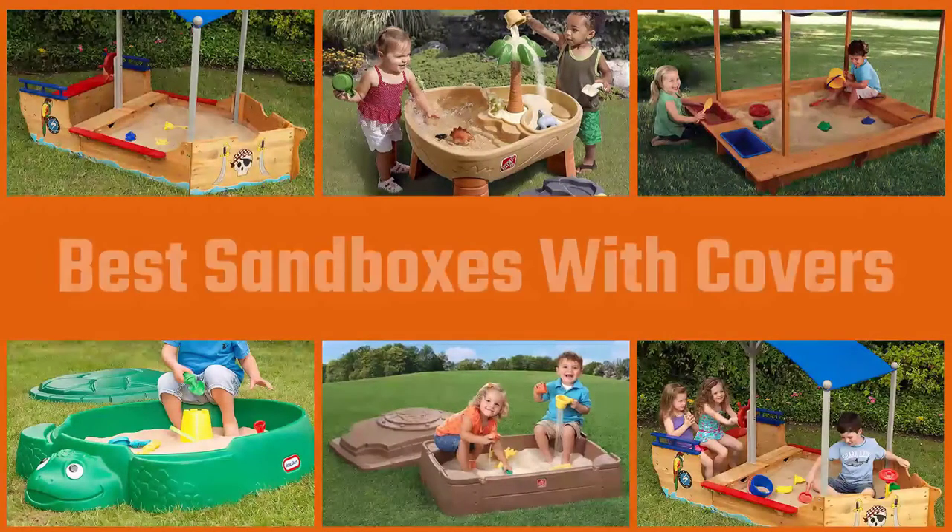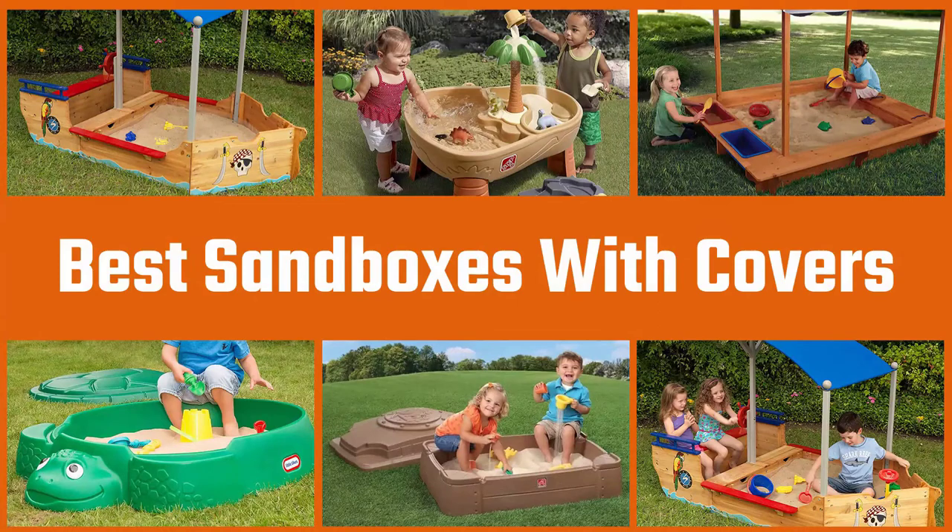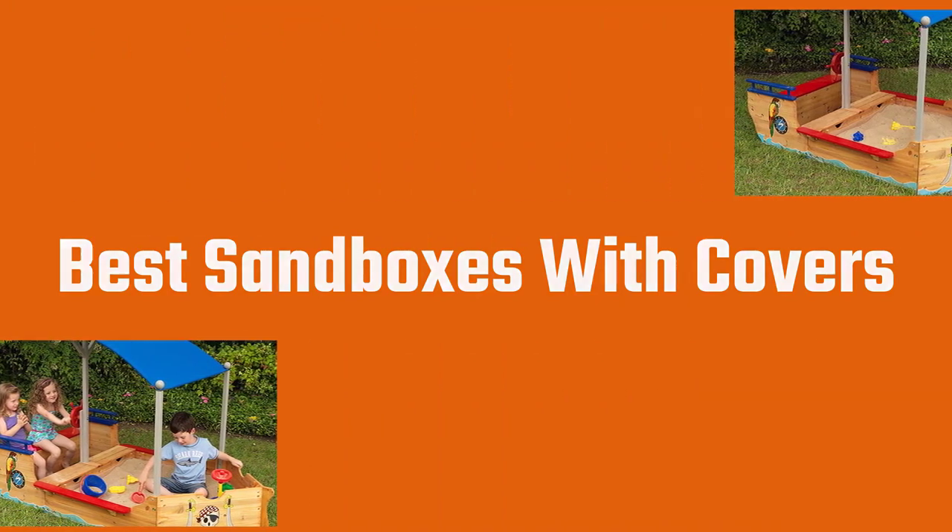Do you remember playing in a sandbox? These great toys allowed us to bring back a part of the beach experience that we all loved. In this video, we'll be looking at some of the best sandboxes on the market.